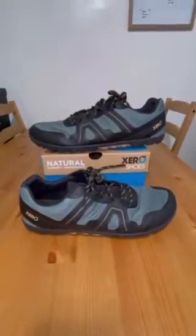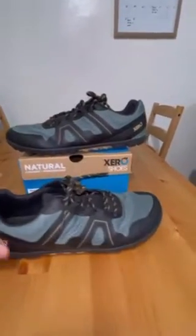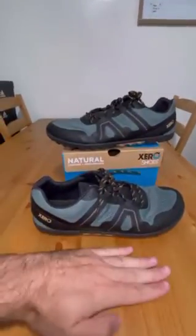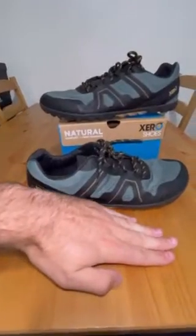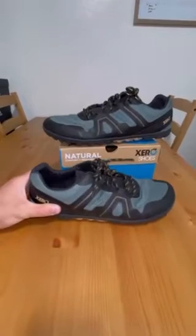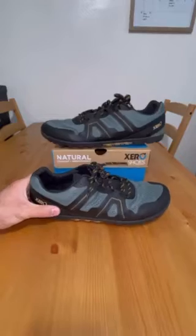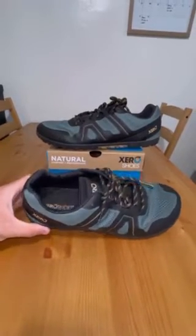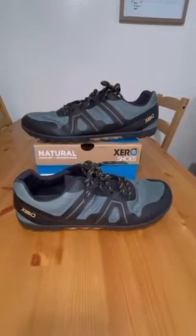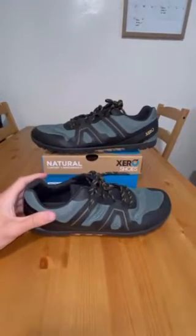Just like all the other Xero Shoes, these are barefoot shoes. They have the zero drop from the heel to the toes, which means your foot will sit completely flat as if you were standing barefoot — you're not going to have an elevated heel like some modern day shoes have. Sitting flat causes your ankles, knees, and hips to work properly as they should, and in my opinion it's a really great feel. It takes some time to get used to if you haven't had barefoot shoes, but you will get used to it relatively quickly once you start wearing a pair.